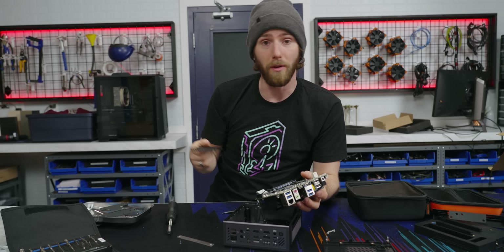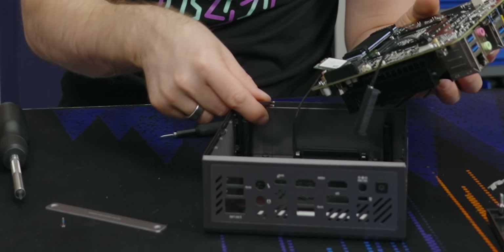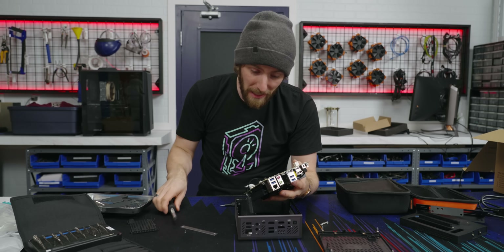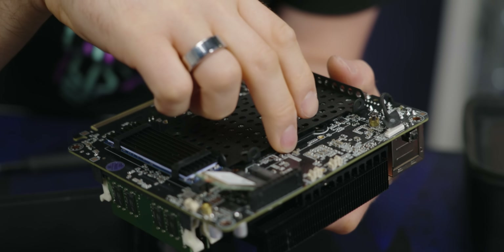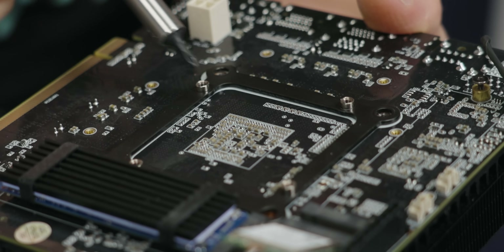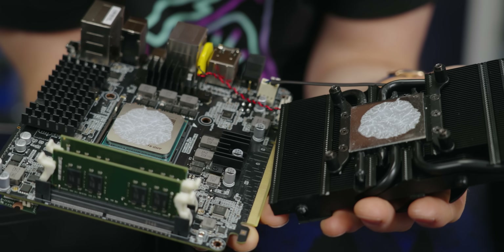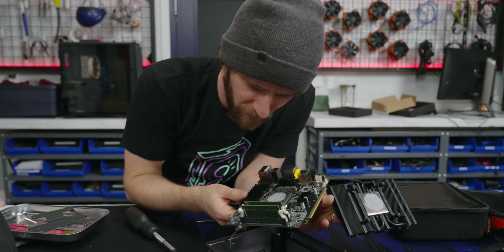Minisforum markets the system as user-upgradable, and while I do have my concerns about the ease of that upgrade — especially in light of these extremely difficult-to-connect Wi-Fi antenna cables — the fact that it does have a completely standard AM4 socket means that, technically, you can do that. Though it's not completely standard; the back plate for the CPU is not an AM4 standard back plate. It's like a totally normal AM4 socket, you just don't have any of the additional mounting points around it.